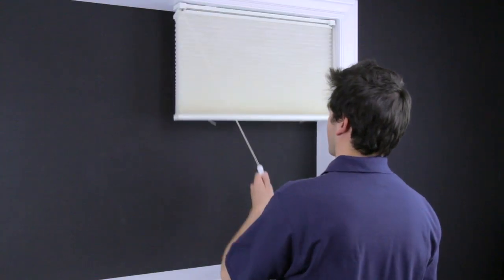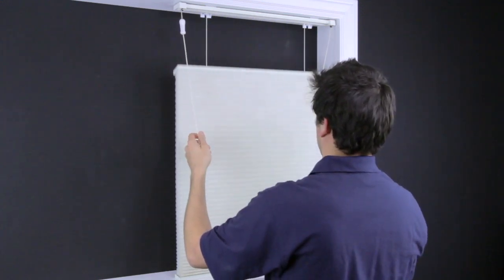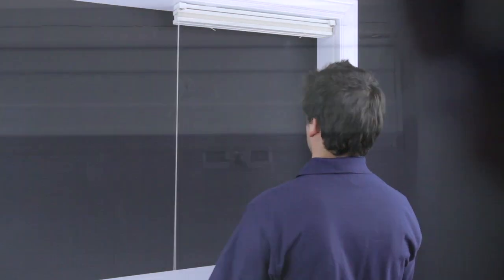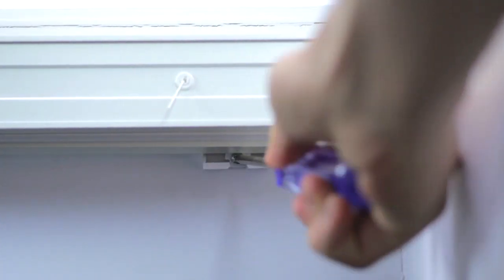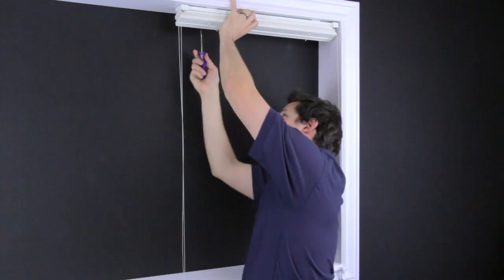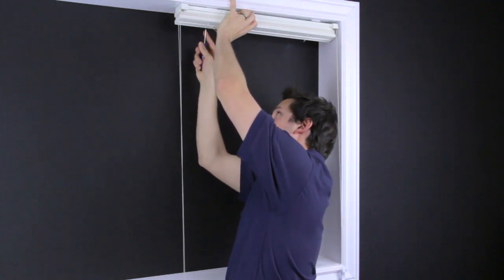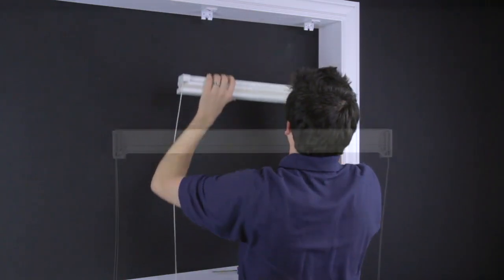Before you start, note which strings move the shade top down and which strings move the shade bottom up. Hunter Douglas cellular shades are removed by loosening the Phillips screw on the bracket behind the shade. Loosen the screw two full turns, but do not remove it. The shade should come out towards you. Remove the shade from your window and lay it on a flat surface.